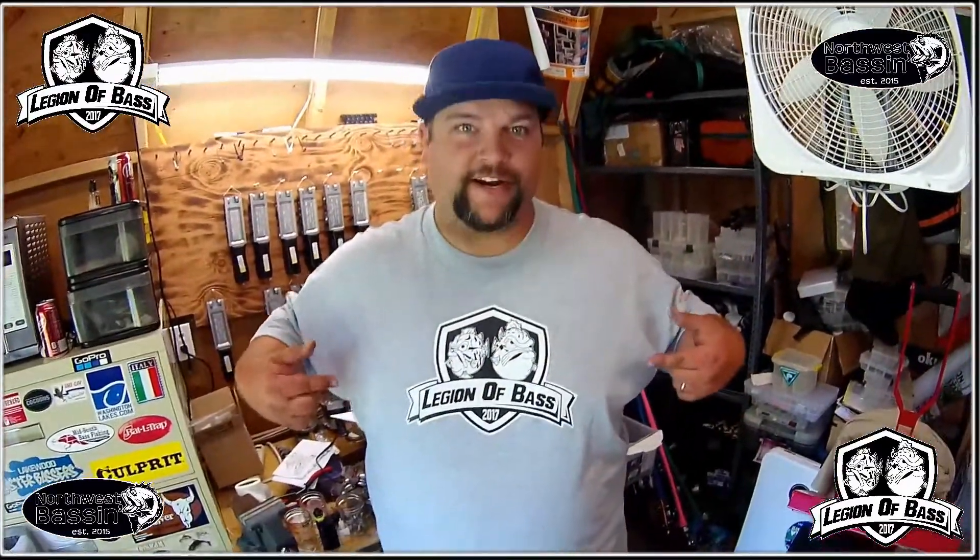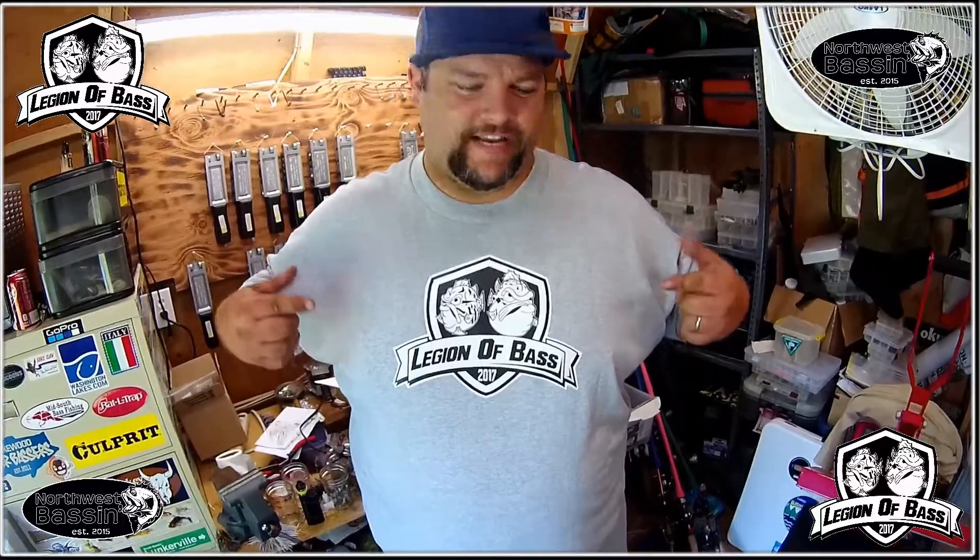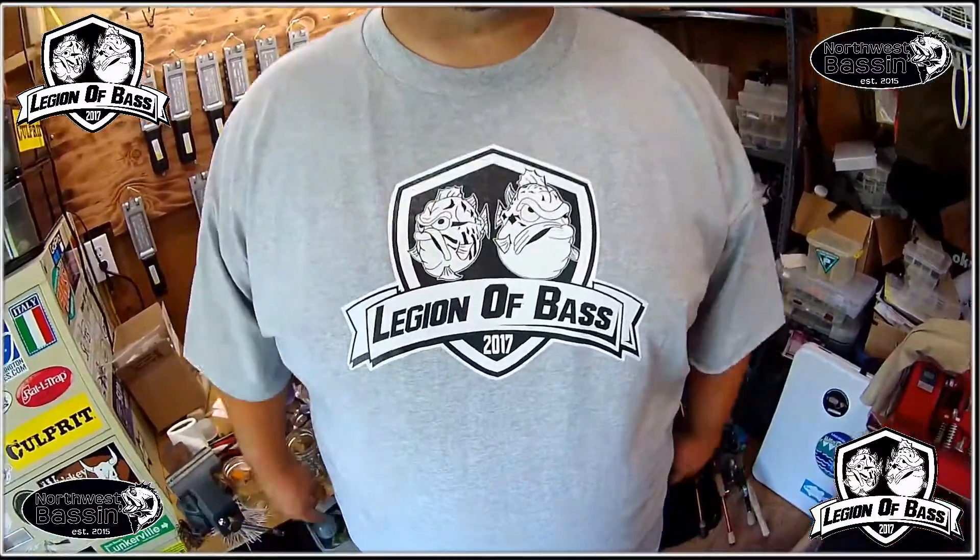There you have it — a t-shirt made at home. Check out Legion of Bass on YouTube and Northwest Bass on Facebook.